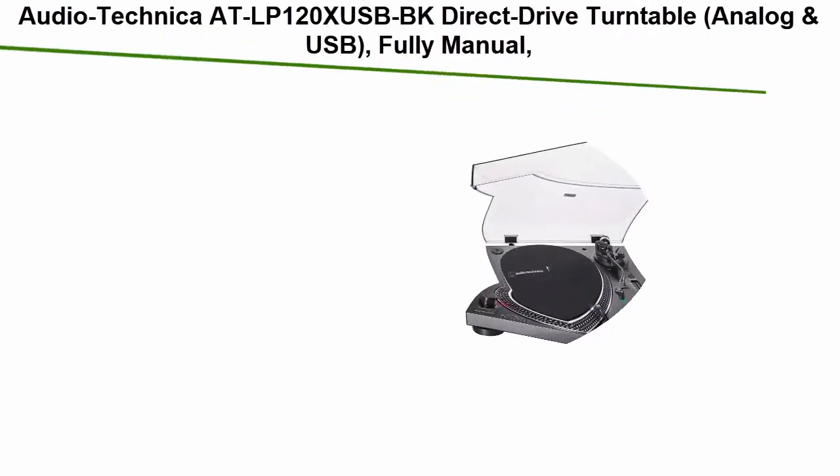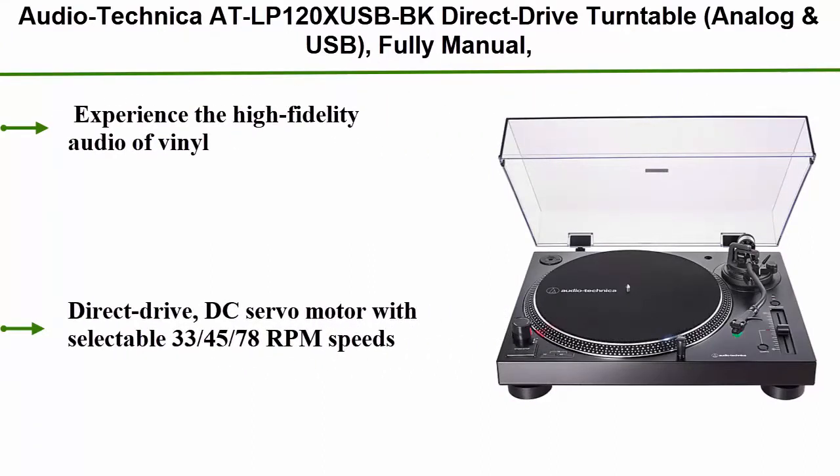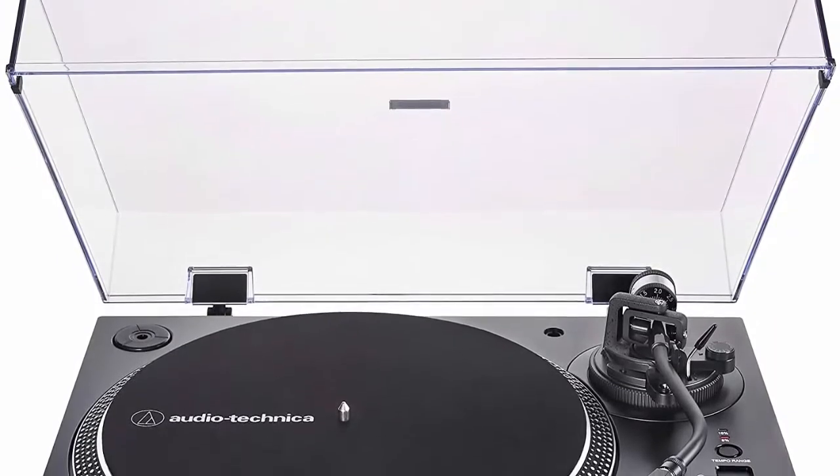Top 1: Audio-Technica AT-LP120X USB BK Direct Drive Turntable — Analog and USB, fully manual, hi-fi, 3-speed, converts vinyl to digital, with anti-skate and variable pitch control in black.